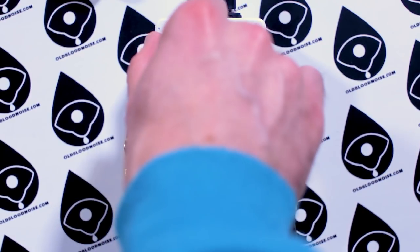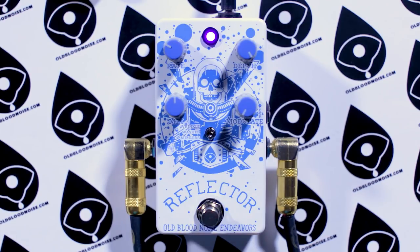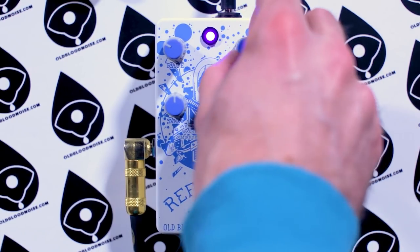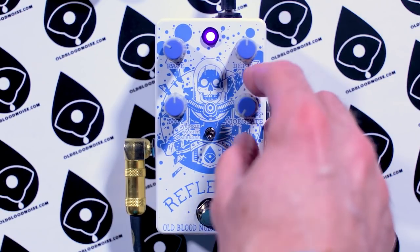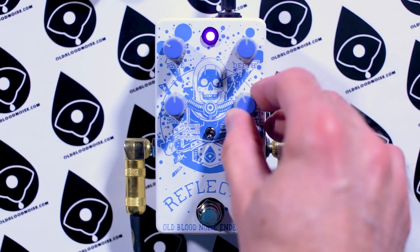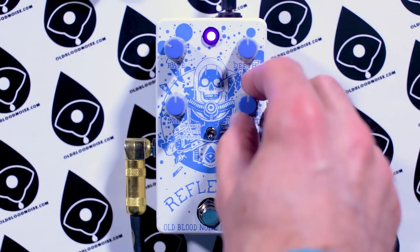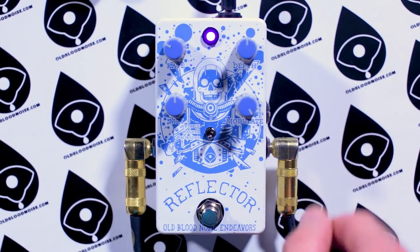It can get super fast, but if we bring it back down, back to just seasick warbles. So we'll bring that chorus depth down a little bit and start to bring in the modulate knob. The modulate basically controls the top frequency that the moving filter will sweep to. Bring it up a little bit and you hear a moving filter through the low end of your signal. Bring it up a little bit higher, it starts to hit those resonant mid frequencies. Bring it all the way up — just a long, deep sweep.